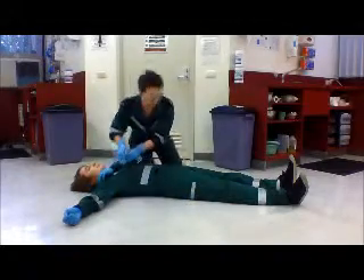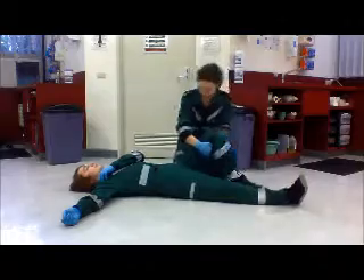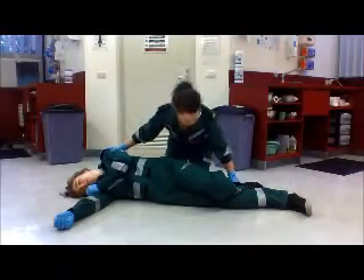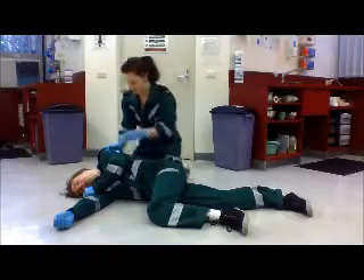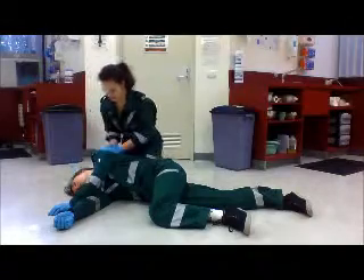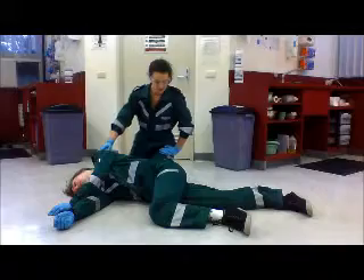Move the arm furthest away out in a straight position. Bend the nearest knee into a 90 degree angle. Then you take the patient by the shoulder and the hip and roll them gently over, moving the knee out to another 90 degree angle so they don't roll all the way over to the front. Stretch this arm out to hold them stable and extend the head to allow breathing and drainage of fluids, then check that they're breathing and make sure they're stable.